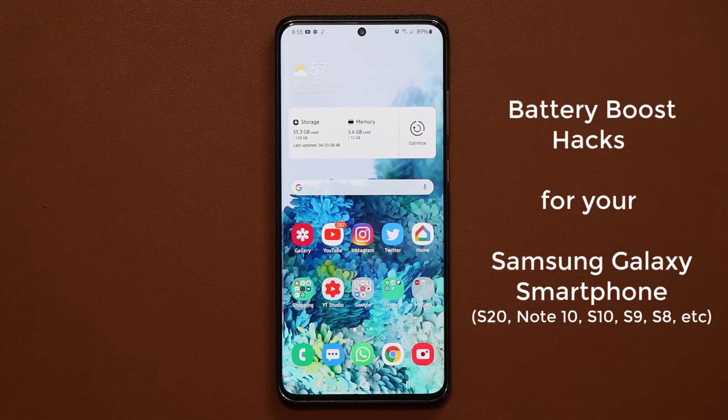Hey guys, Saki here from SakiTech. In today's video I'm going to show you how to boost the battery life of your Samsung Galaxy smartphone. This can apply to any Samsung — the S20, S10, S9, S8, Note 9, whatever you have. Once you configure these settings, you're going to get one to two hours of extra battery life every single day.